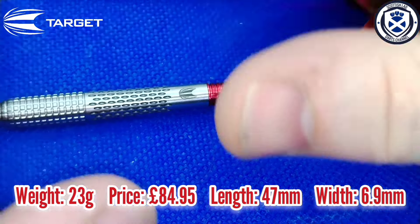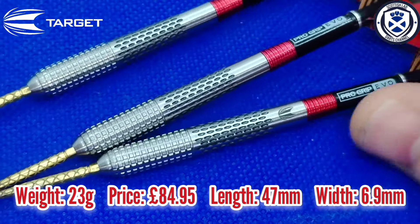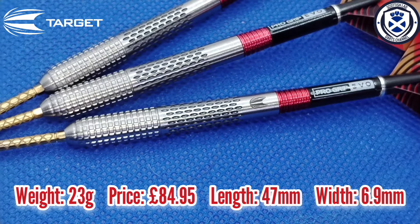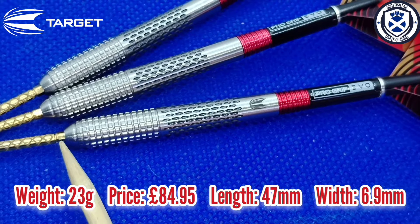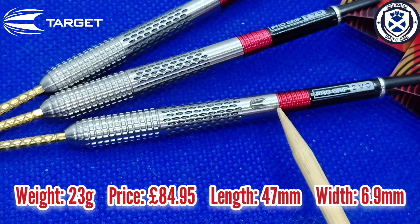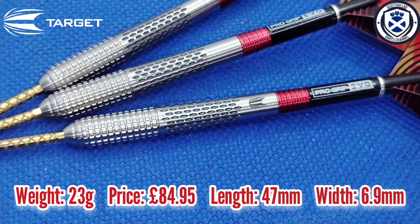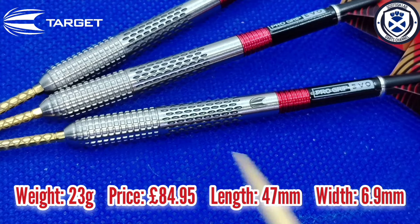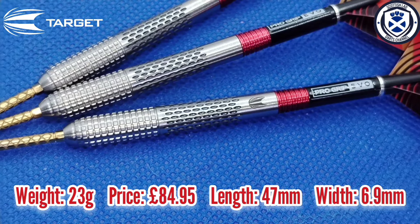Let's get the dimensions for the 23g, the weight I'm reviewing. The barrel length — from where the point meets the barrel to where the stem meets the barrel — is 47mm. The width at the widest point, around the front section, is 6.9mm.